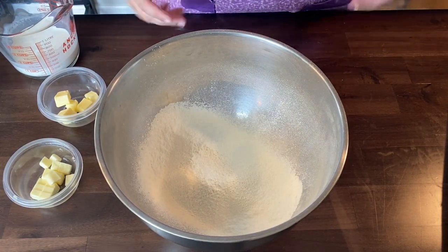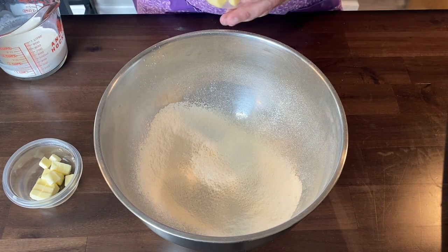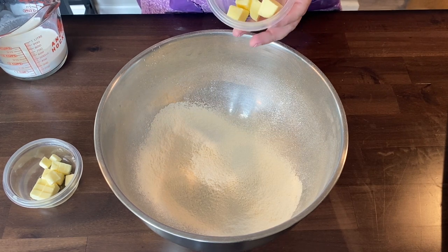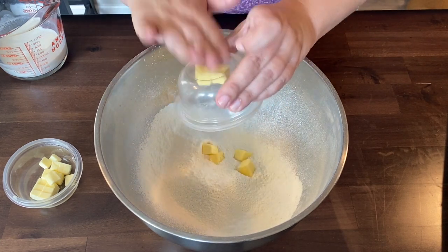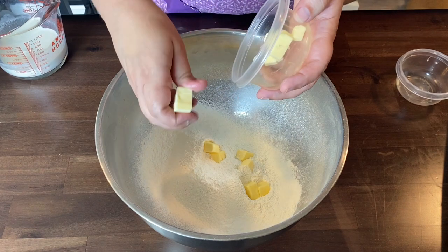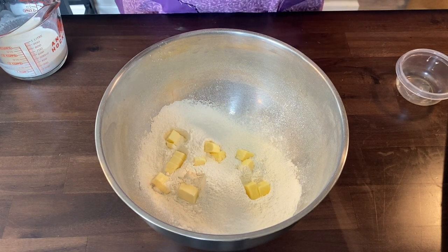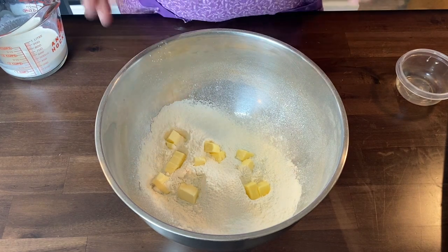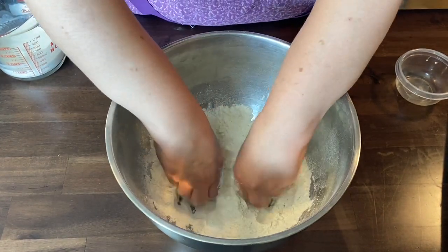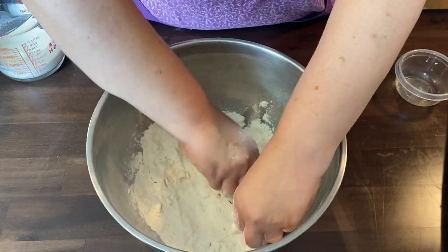Now we're going to add our fat. For this recipe I have some shortening — you can use shortening or lard — kept in the freezer so it's super cold. We also add cubed butter that I've cubed up. I ran my hands under cold water, and now I'm going to squish the butter and shortening into the flour until it looks like crumbly sand. The butter gives it flavor; the shortening gives it the flakiness you want.